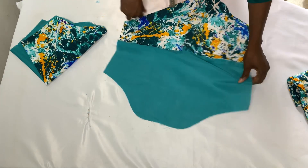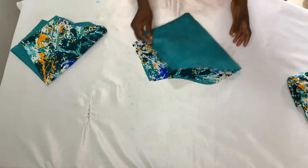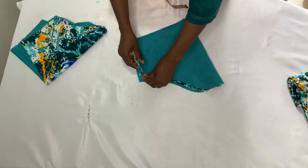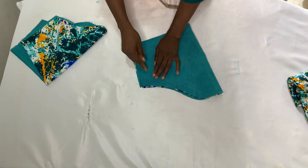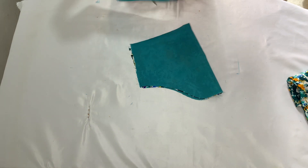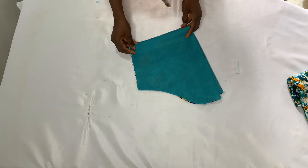Hello everyone, welcome to my channel. My name is Lydia King and I create videos on sewing tutorials, sewing tips and hacks. If you're new here please don't forget to subscribe to the channel, and if you're a returning subscriber thank you so much for watching. In today's video I'm going to be sharing with you how to draft a basic sleeve. If that's something you're interested in, please keep watching.